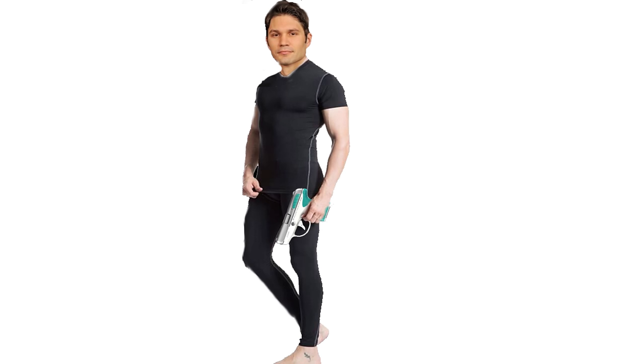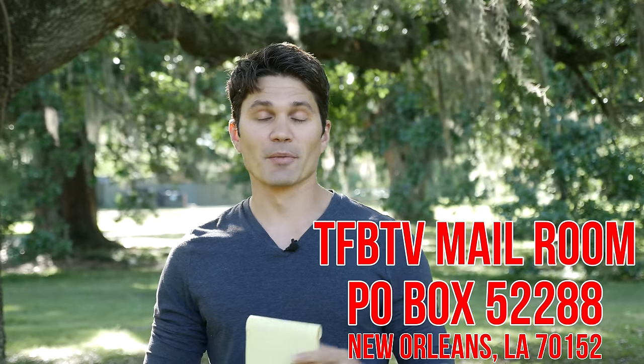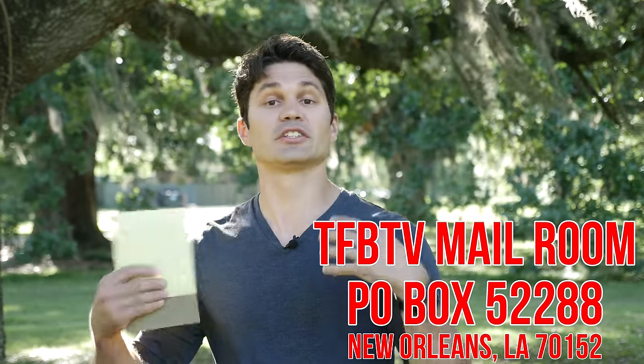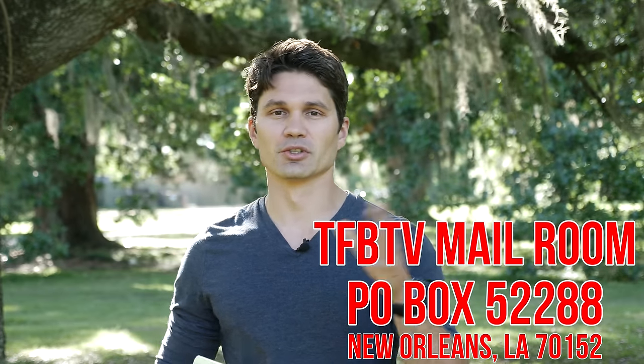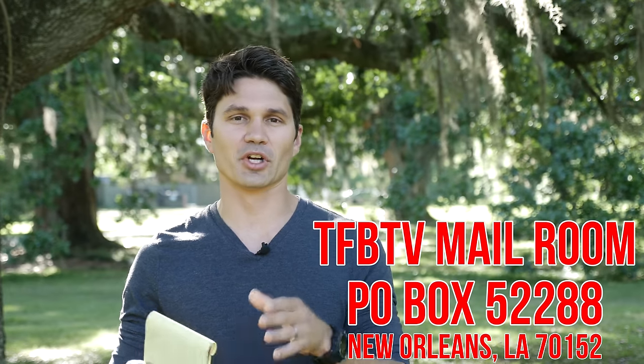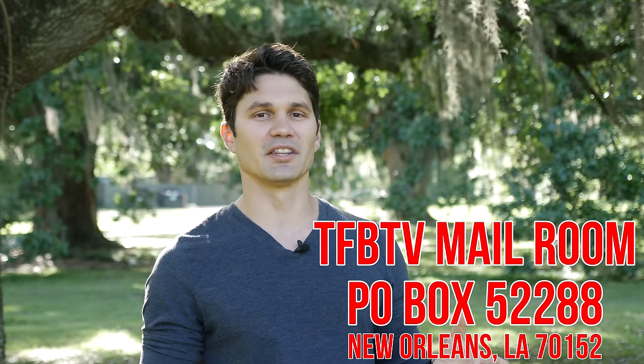I know you guys are going to bash me in the comments, but when I get out of Pilates and open carry my Lilly Pulitzer Multicam Taurus Spectrum 380 into Pinkberry while walking my golden doodle, I'm going to feel sad for you guys. So we're starting the TFBTV mailroom — you get to send us whatever you want, whether you're a manufacturer or a viewer at home. Send us some stuff and we'll open it on air, read your description, and whoever makes the best comment in certain videos gets something from the mailbag. Whoever can Photoshop the best Taurus Spectrum is going to win — bonus points if you make a roll mark that says 'Fuck you, Pete' on the side. I'll pick a winner and post it on my Instagram and send you some TFB swag.